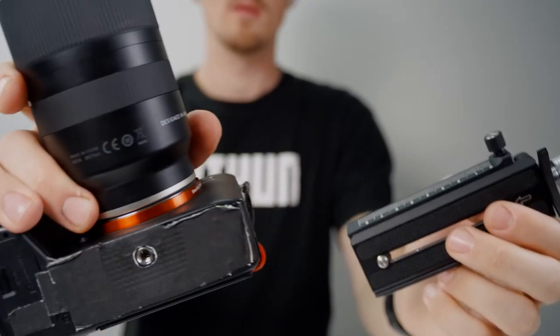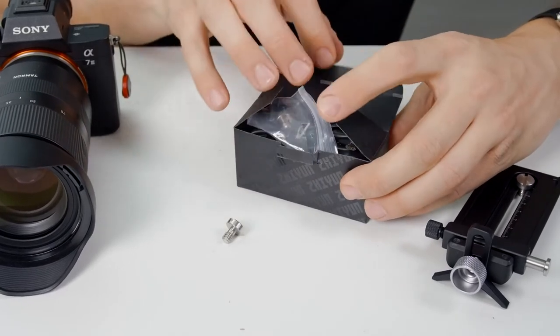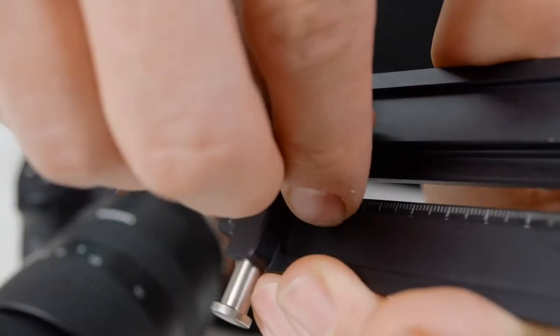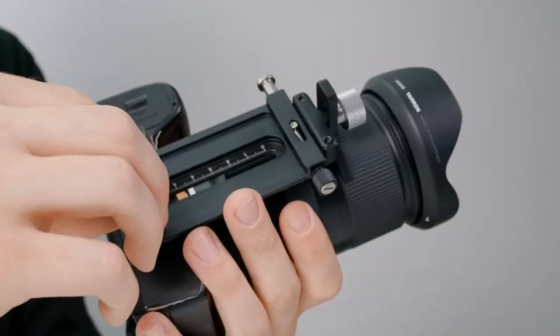Next we'll connect our camera to the two-in-one quick-release plate. The screws for connecting the plate to the camera are found inside the box of cables. Simply place the screw into the plate and use a coin to attach it to your camera.